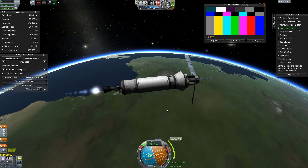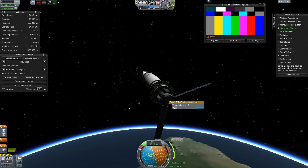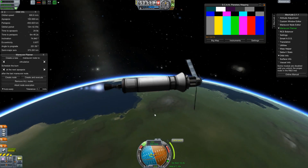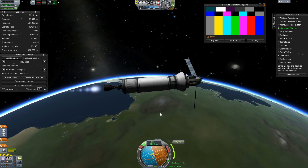Pretty big delta-V requirement to get our orbit going here. I have no idea how much electricity this thing actually uses — I don't think it's much. I probably have more than enough solar panels and batteries on here, but I wanted to be sure. Better safe than sorry.